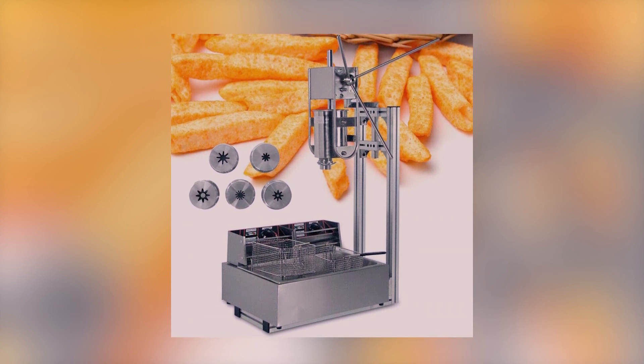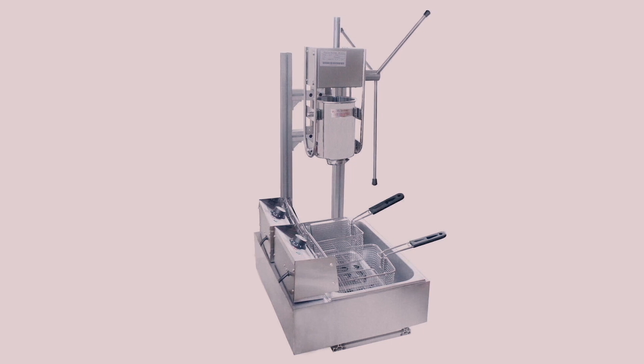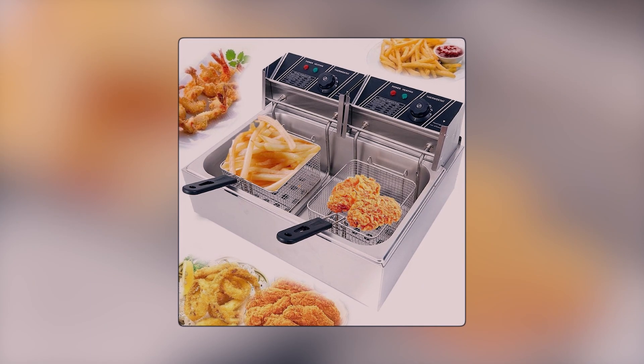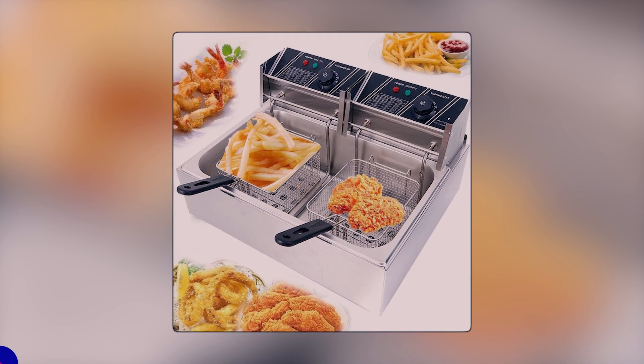The package also includes 5 nozzles and a fryer with a 12-liter capacity. With a long working stroke, this one does a great job of making the dough sticks. It can also be used for cooking fried chicken, panko shrimp, onion rings, and french fries, among others.